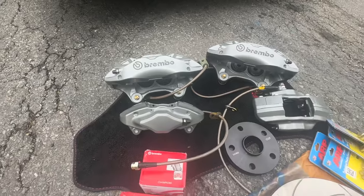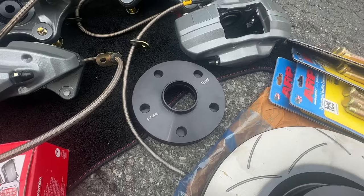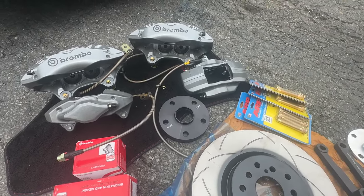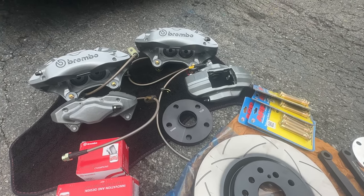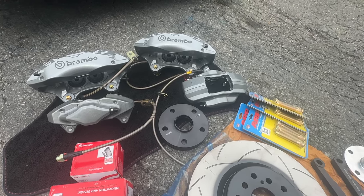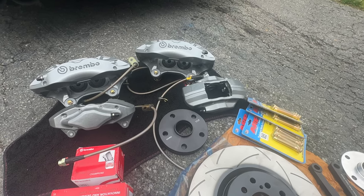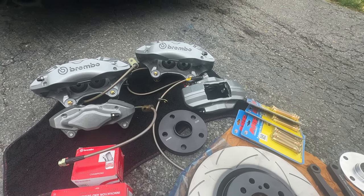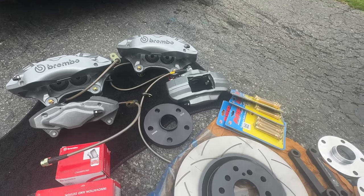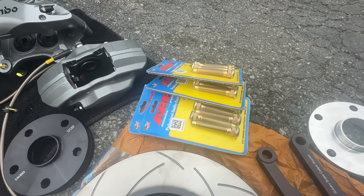I also got brake pads — Brembo front and rear — and 12mm spacers for the rear. You're going to need 12mm spacers in the rear because your track in the front is going to be widened by 11mm. You don't necessarily have to do all of this at once. You can skip the APR studs and spacers in the rear for now and do them later. But you are obviously going to need APR wheel studs for the front since you're widening it 11mm.